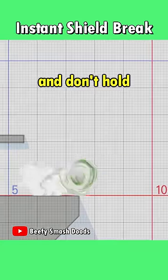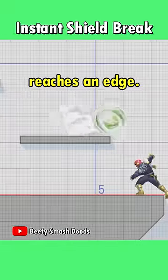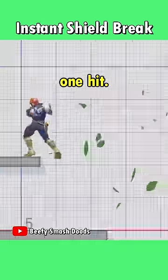When you use Egg Roll and don't hold into any direction, Yoshi will keep spinning once he reaches an edge. This is still only one hit though. If you then push forward again, he will slide off the ledge. This is also one hit.